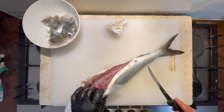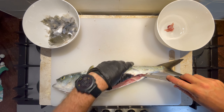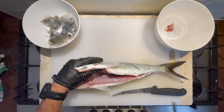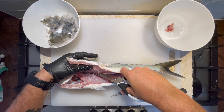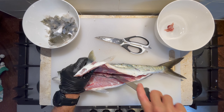So I think we're gonna butterfly this. You just want to start cutting up from the underside of the fish here. We grab some kitchen scissors and go through the ribs up here. Keep pulling that spine down to the tail and run it right up to the skin without actually cutting through the other side, and do the same on the other side.